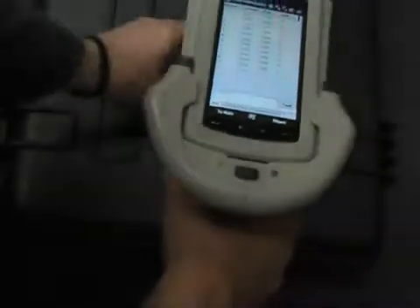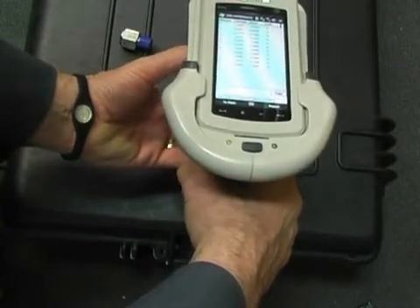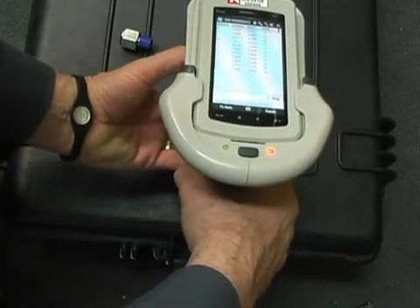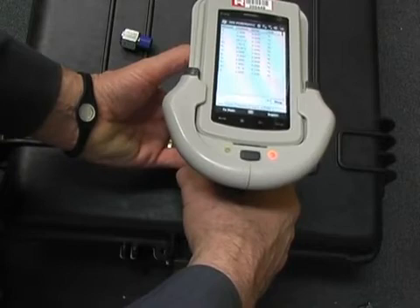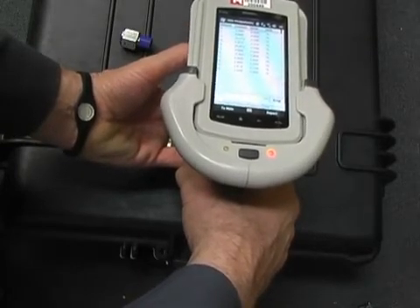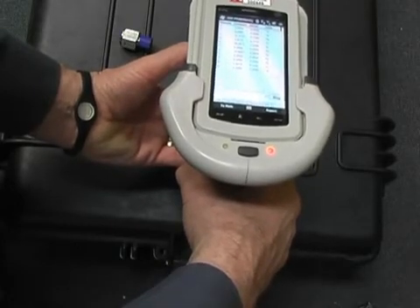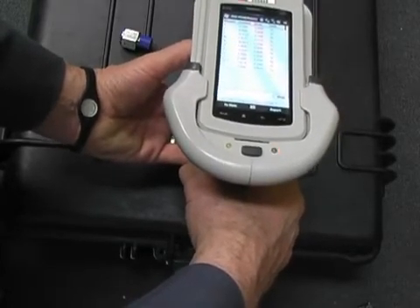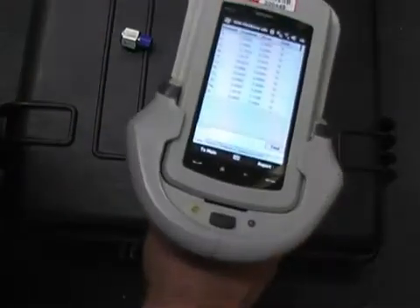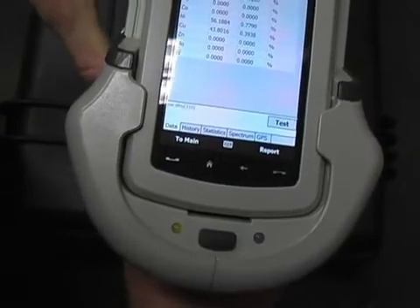Now I'll test my other test piece here. Point it at it at a fairly close distance and pull the trigger. Test light comes on. Test is counting down. Test is completed — release the trigger. This is matched to 310 stainless.